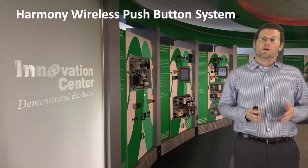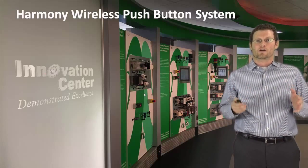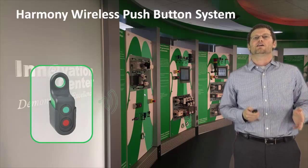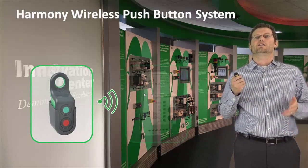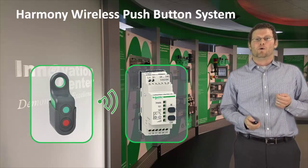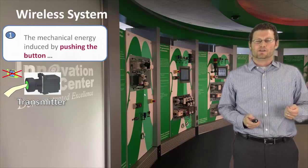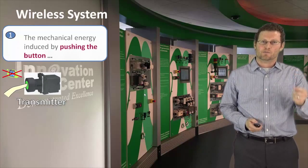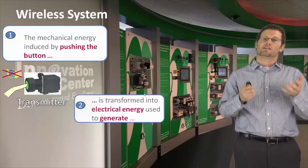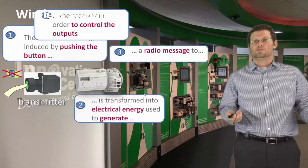The Harmony wireless push button is a system, and it encompasses two parts. One is the wireless push button that sends a radio signal to a receiver. In the push button itself is a transmitter, and when you press down on the push button, the mechanical energy from the press is converted to electrical energy. Then it sends a radio signal to the receiver.